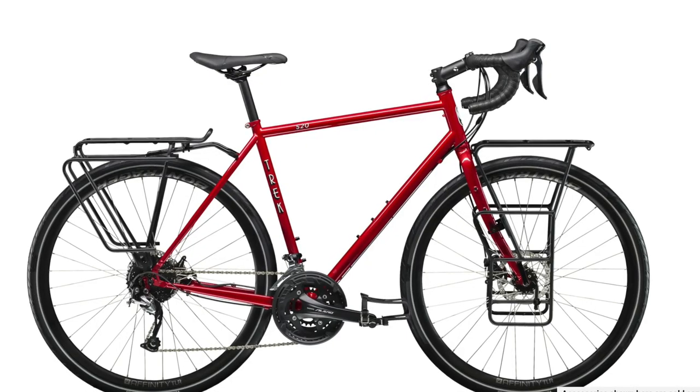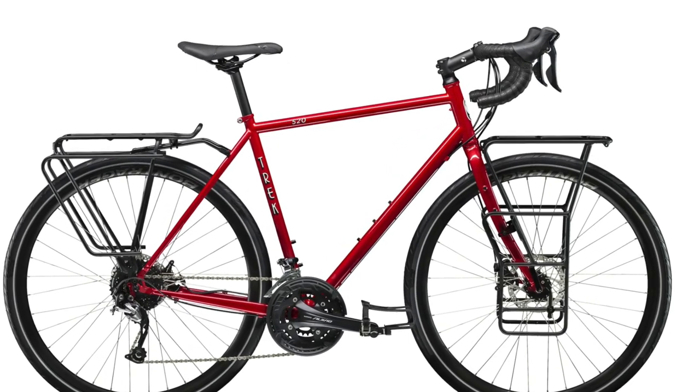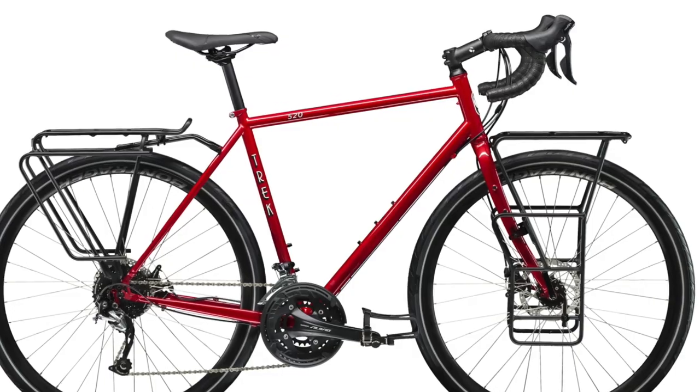Some of you guys probably already know that Sprockets Bicycle Shop is a Trek dealer. We've been a Trek dealer for 23 years. And why didn't I get the Trek 520? Well, probably everybody knows the 520 was discontinued. In fact, Trek is going to discontinue all of their steel framed bicycles. So that pushed me into getting a bike like Surly.